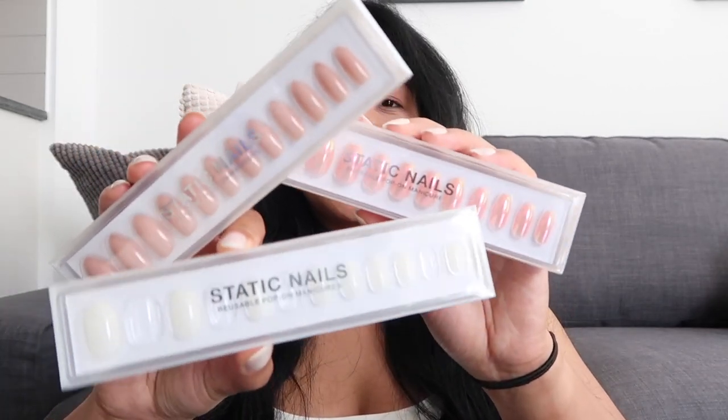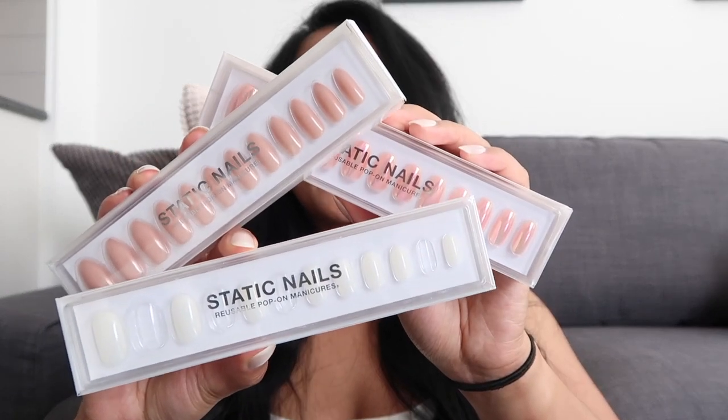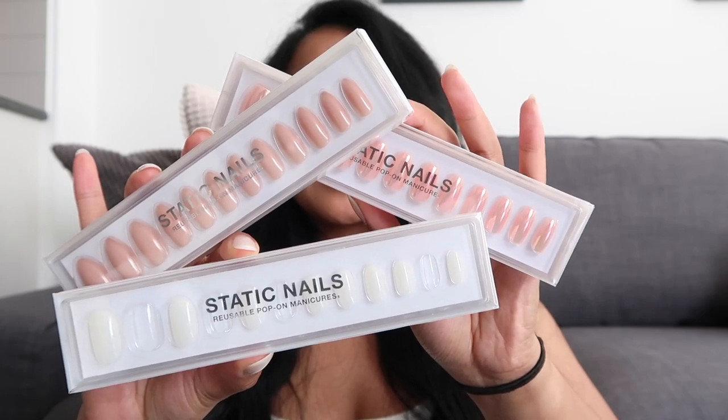Hey guys, welcome to my channel! Today I will be talking about press-on nails — but not just any ordinary press-on nails — Static Nails reusable press-on manicures. Static Nails is a company that is cruelty-free and also vegan-friendly. They have a huge selection of nail polish and also a huge selection of pop-on nails.